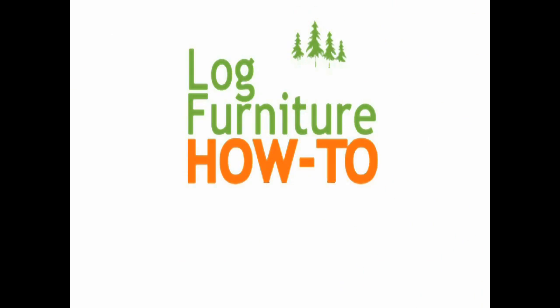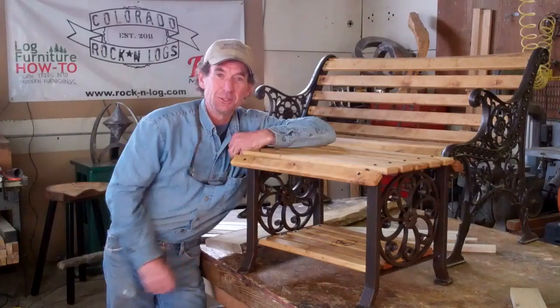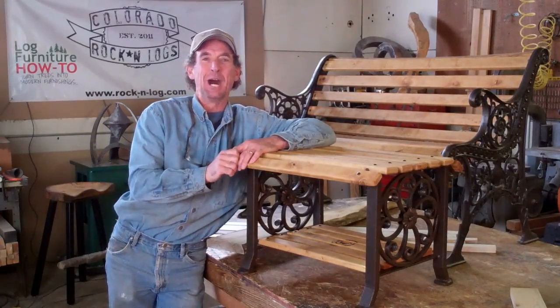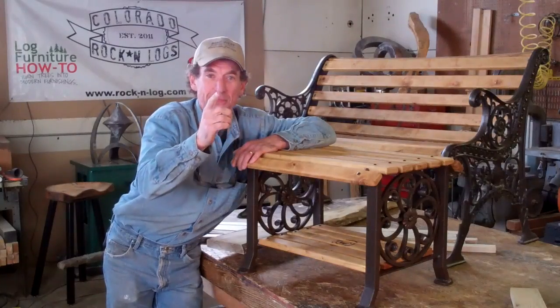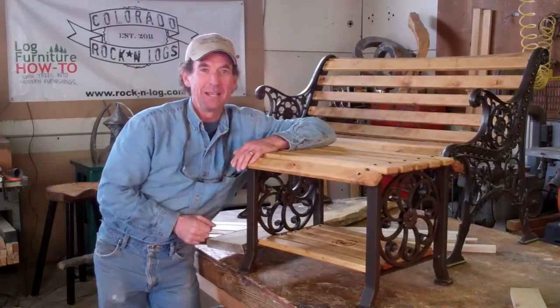Welcome to Log Furniture How To, the most all-inclusive site on the net for log and rustic furniture, fixtures and decor. That's LogFurnitureHowTo.com. Hey there, this is Mitchell Dillman with Colorado Rockin' Logs and LogFurnitureHowTo.com. I want to take time to thank you for your continued support and encouragement here on my YouTube channel.